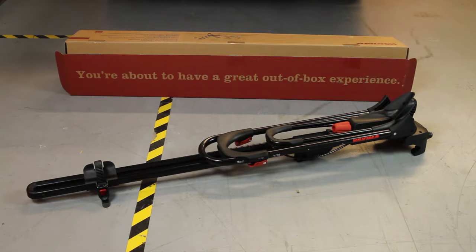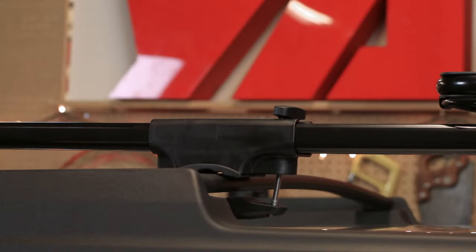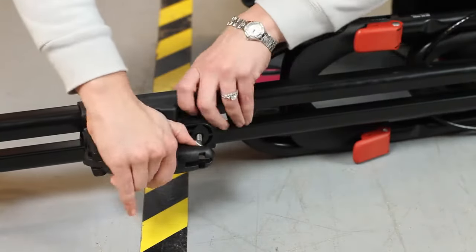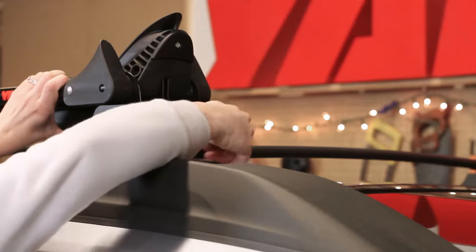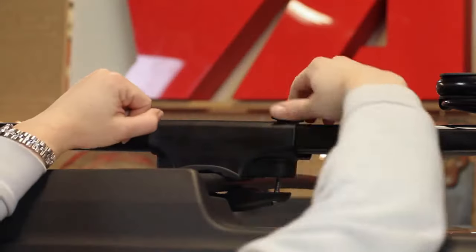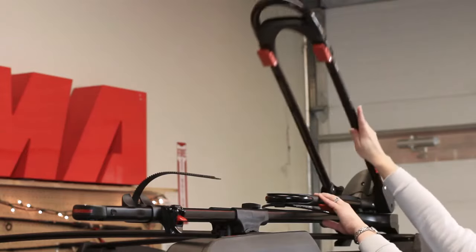Out of the box, it's fully assembled. Universal mounts mean it's ready to install on Yakima Round, Square, Factory, or Aerodynamic Crossbars without any special adapters needed. To install the front loader, simply open the clamps and place onto your crossbars. Tighten the front clamp first, then close the rear clamp and secure the T-bolt. Just like that, it's installed.